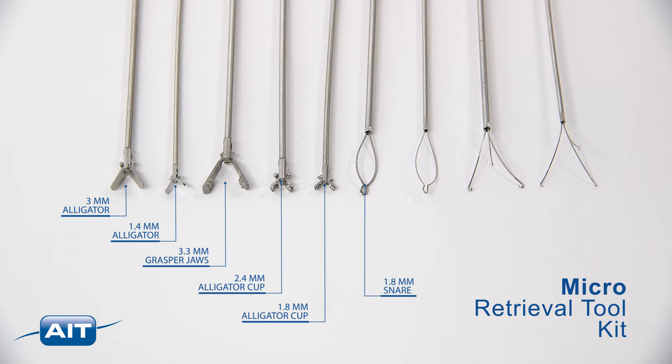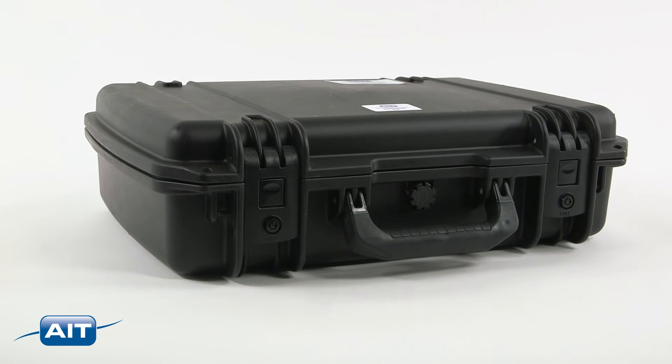The kit also includes a 1.8 millimeter snare, 1.4 millimeter snare, 1.8 millimeter three-prong grasper, 1.4 millimeter three-prong grasper, and an industrial carrying case.